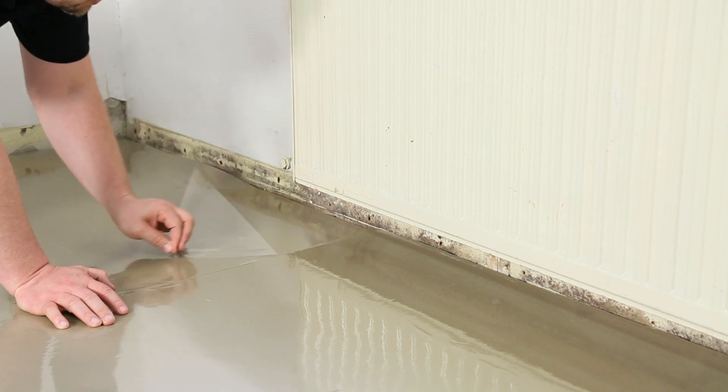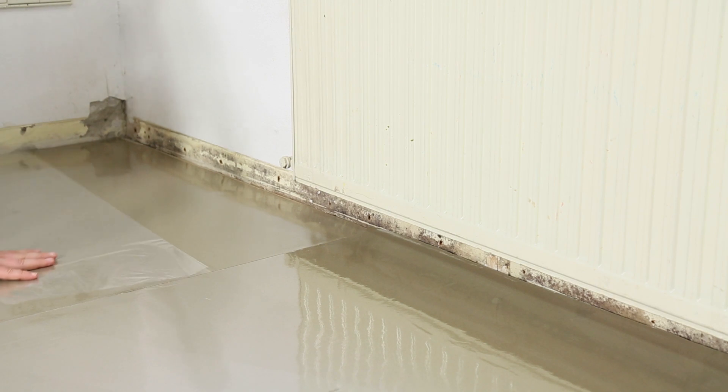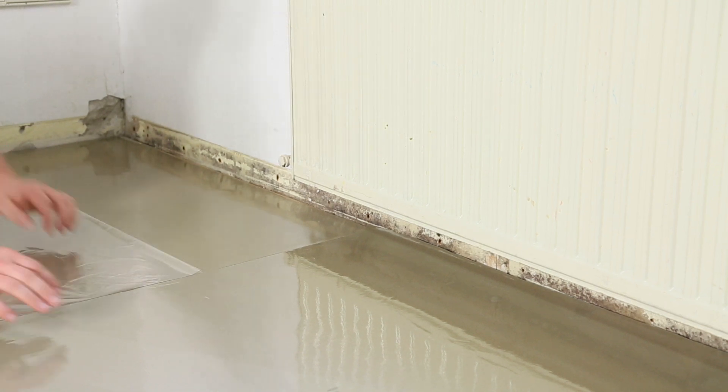Bei der Silen Comfort jetzt die Schutzfolie abziehen – wir haben hier eine haftende Oberfläche. Machen Sie das bitte nur so weit, wie Sie ein bis zwei Reihen legen können, damit Sie schön reingreifen können. Das können Sie nachher von Reihe zu Reihe machen.